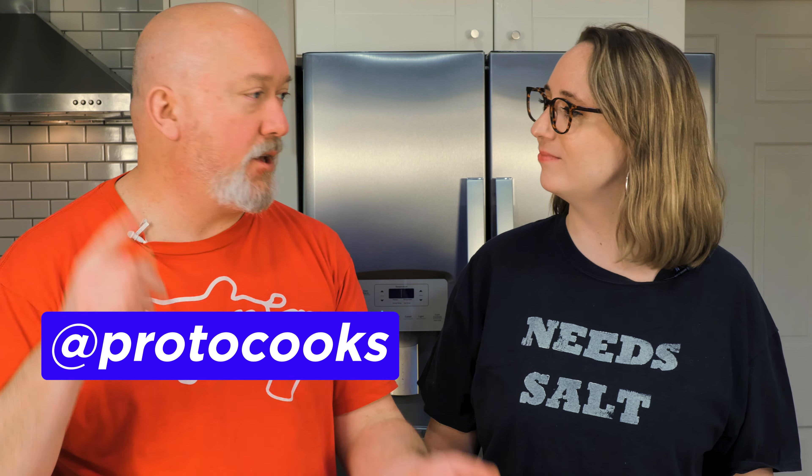Those were the Lord of the Rings snacks — let us know if you liked the recipes in the comments. Frank thanks Emily for having him, and Emily thanks Frank, plugging his YouTube channel. All of Frank's social media is at ProtoCooks — YouTube, Instagram, and TikTok. If you're somehow here but not already following Frank, you should go do that. Thanks for watching — if you liked this video smash a thumbs up, subscribe if you want more, and I'll catch up with you later. Bye!